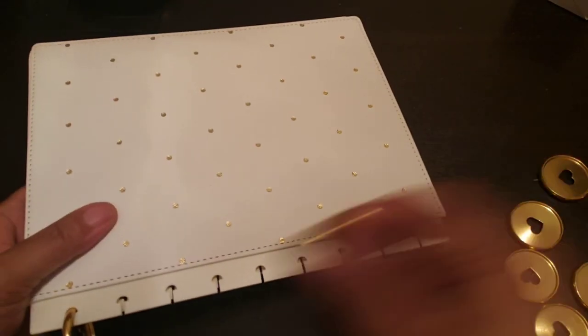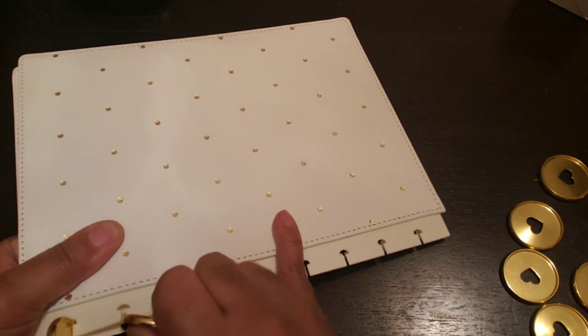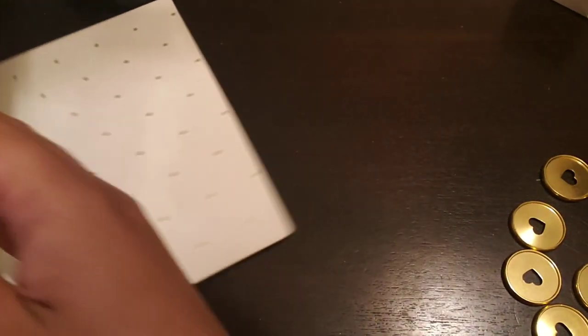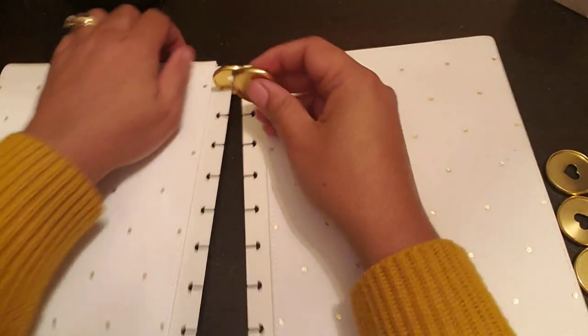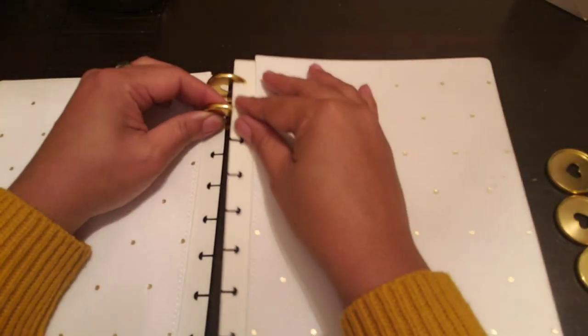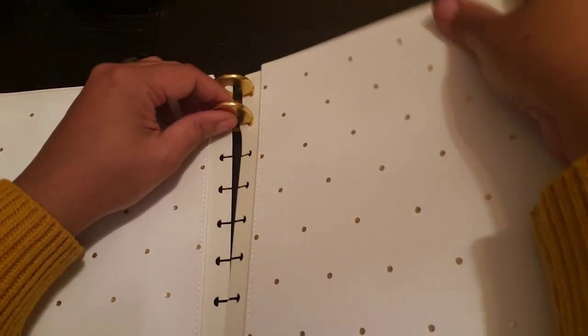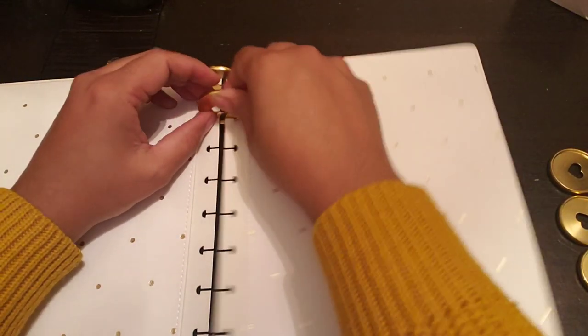Not on these hard covers — no ma'am, no sir. That was hard, y'all. Can't do it on this hard cover, maybe a soft cover, but not this one. Do it the other way. Stop trying to copy folks.